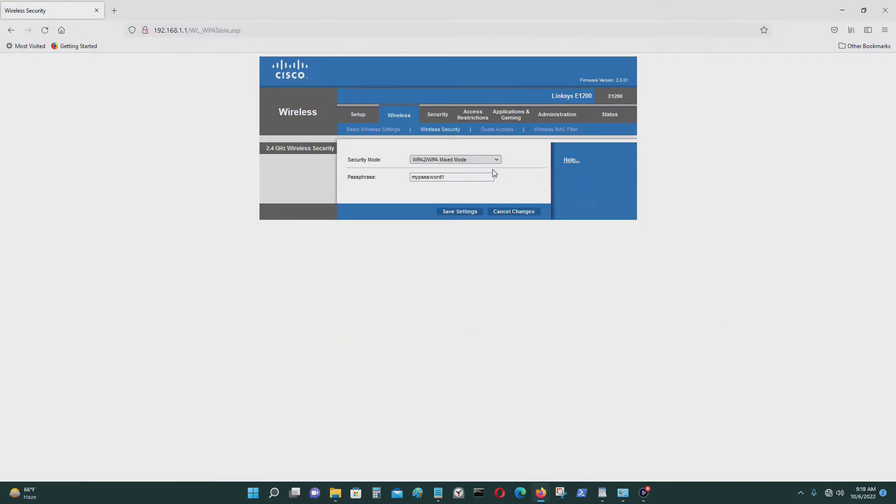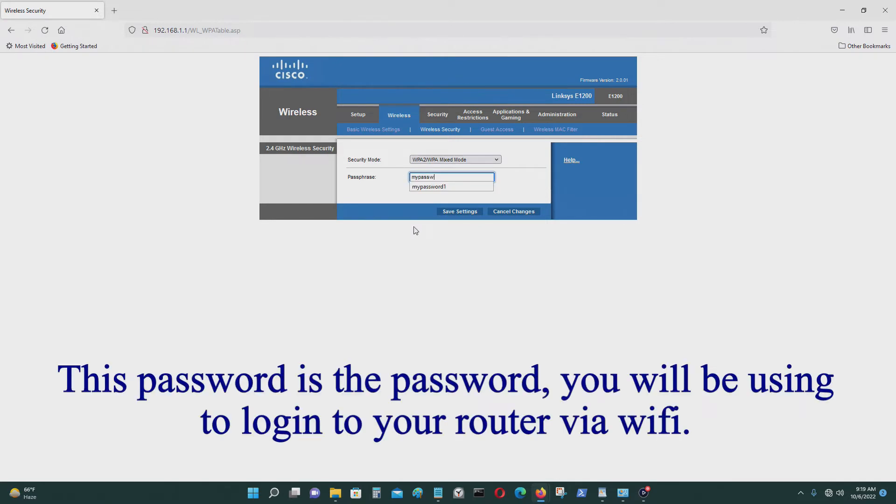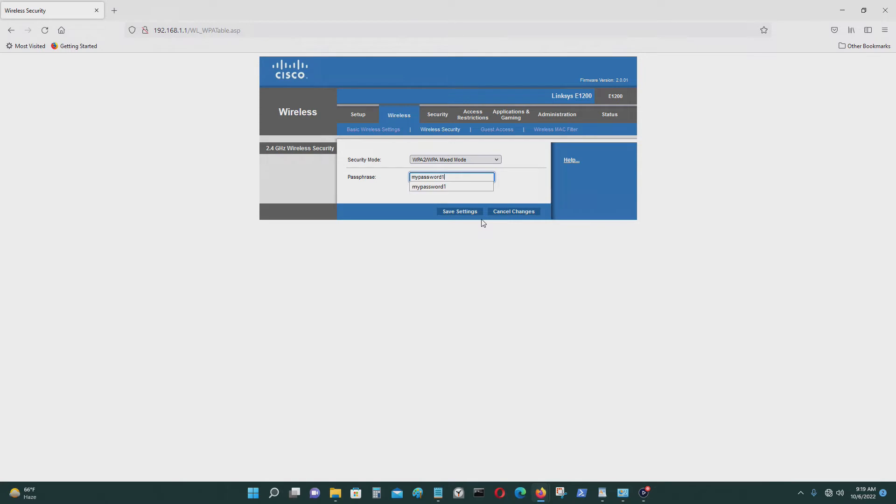Go to Wireless Security. It should be set to WPA2/WPA mixed mode. Put your password in here — just write that down somewhere so you don't forget it.